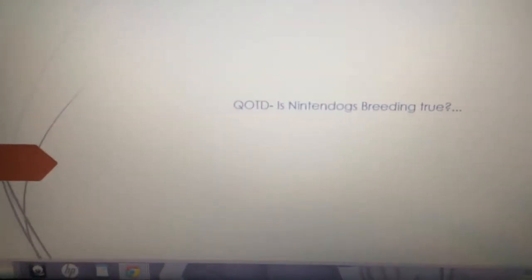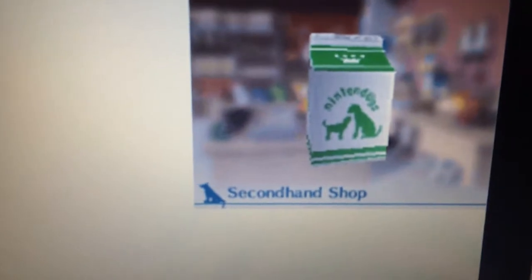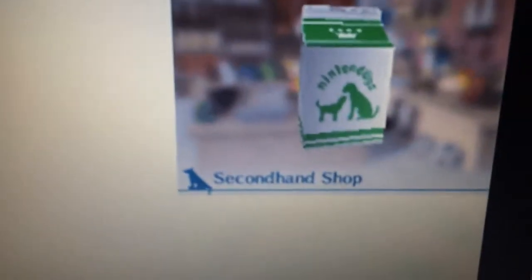So here it is. Question of the day: Is Nintendogs breeding true? Nintendogs breeding proof. Here we go — and there's a little slide decoration. Okay, so here's the first picture we have. First slide, first picture: a picture of a milk carton, as you can see.